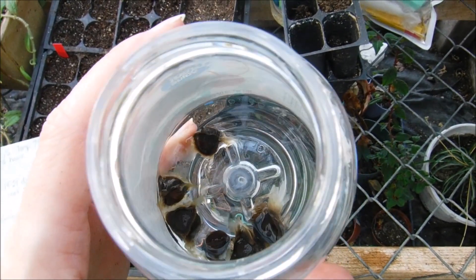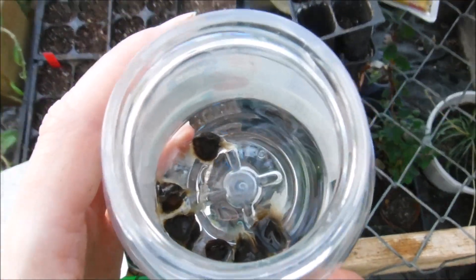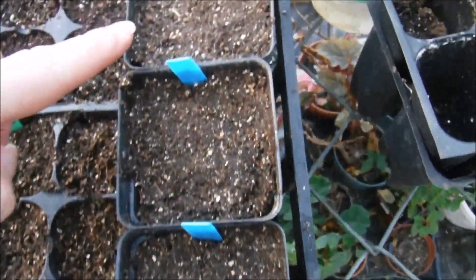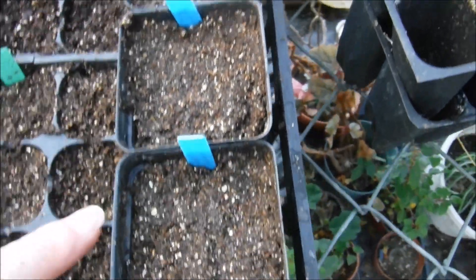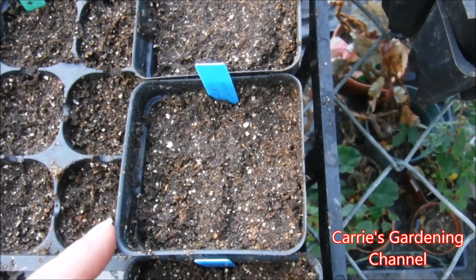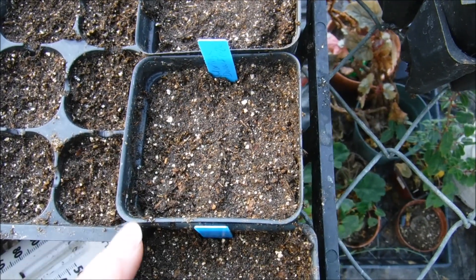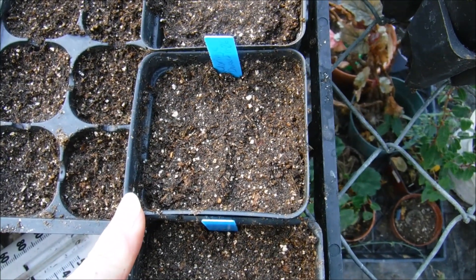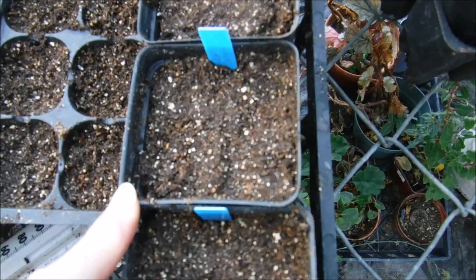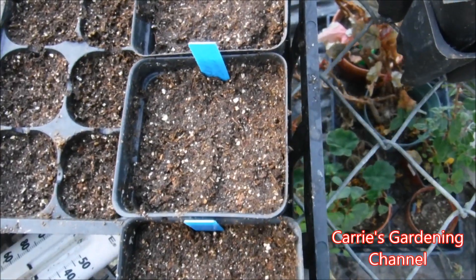I got most of the water drained off here — I didn't want to dump my seeds out of the container. I'm going to be planting them in my little containers here, and I already have them labeled. I'll have links down in the description for the plant tags that I use, and also for the Jiffy Natural and Organic Seed Starting Mix that I use. I do have videos on my channel for how I mix my seed starting mix, so you can check those out.